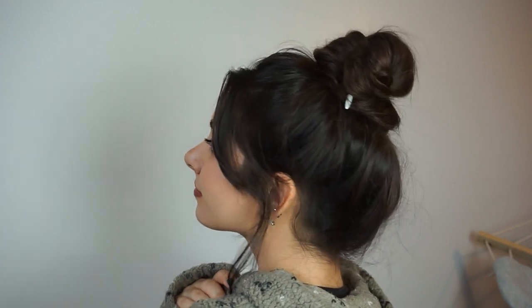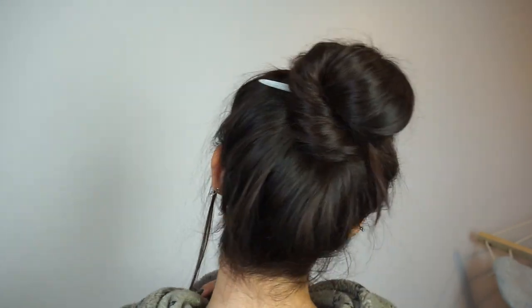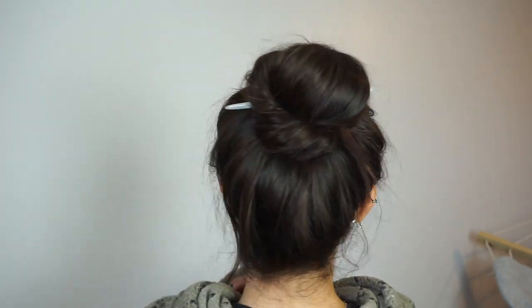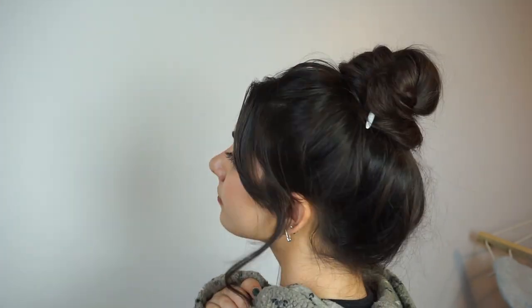My bangs always fall out. If you want to pin yours back feel free to do so, but I kind of like how big and messy it looks. This bun is heavily inspired by Fia Hair Magic on Instagram, so I will have her Instagram link down below — I highly encourage you to go check her out. She is like the queen of hair sticks and fun hairstyles.